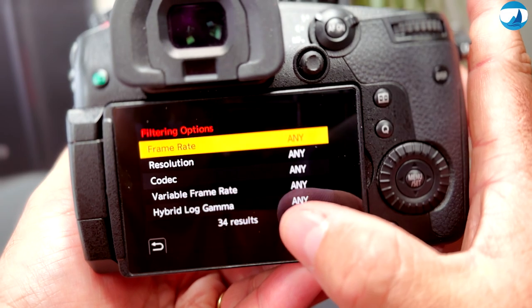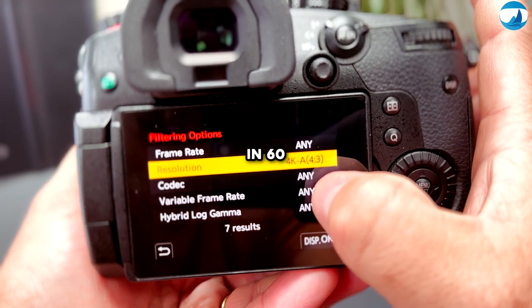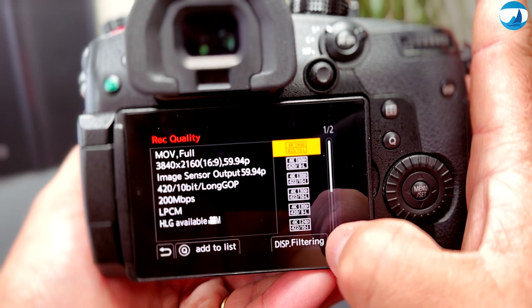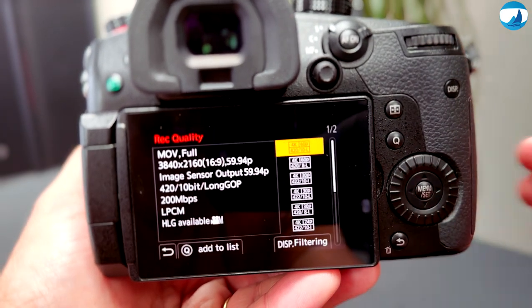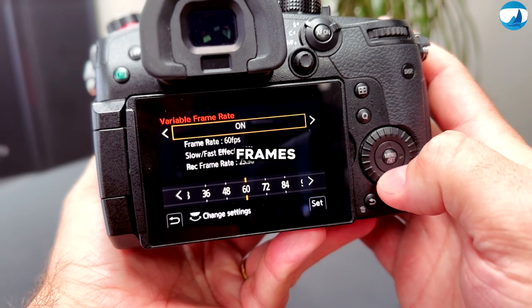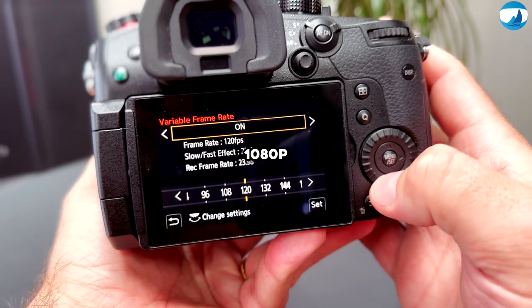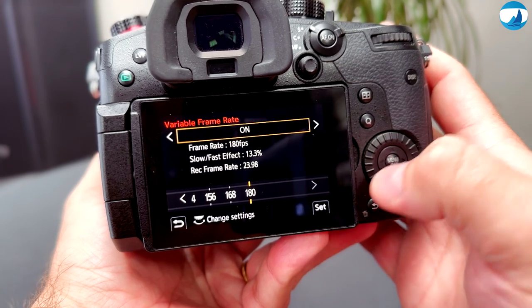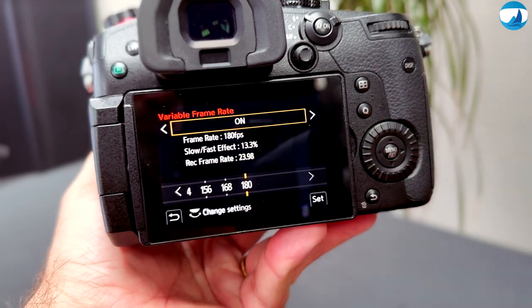This powerhouse camera offers stunning 4K quality at 60 frames per second, allowing me to capture every detail of those awe-inspiring moments. But I can go as high as 108 frames per second at 1080p if I need to create a slow-motion style in post-processing — a really fantastic feature.